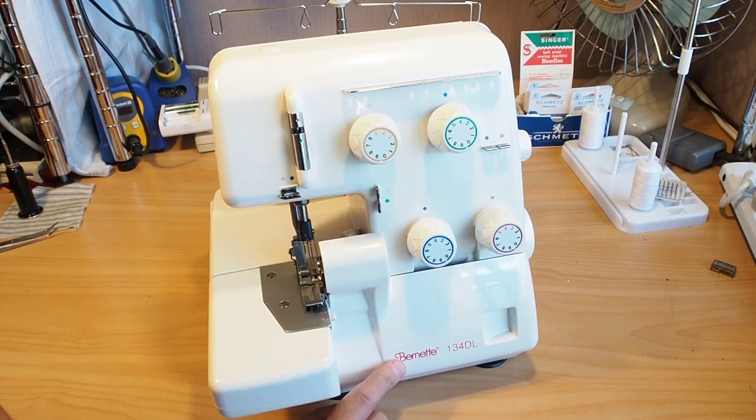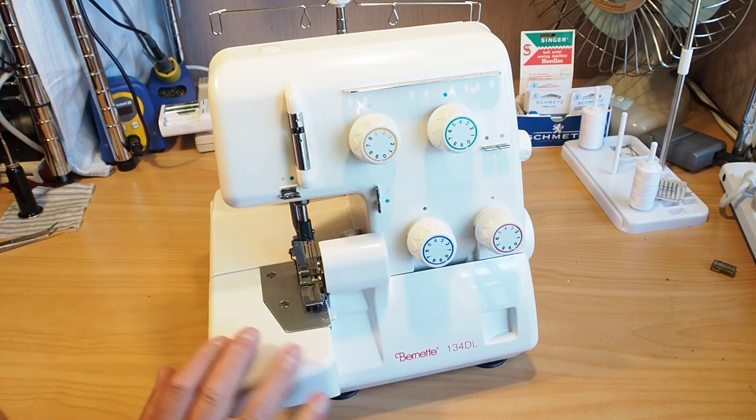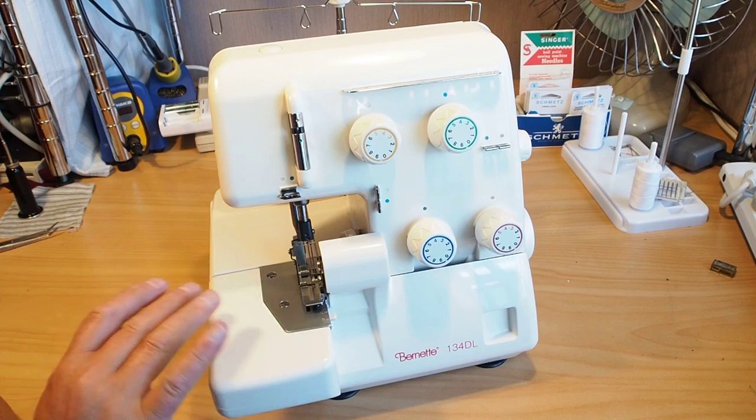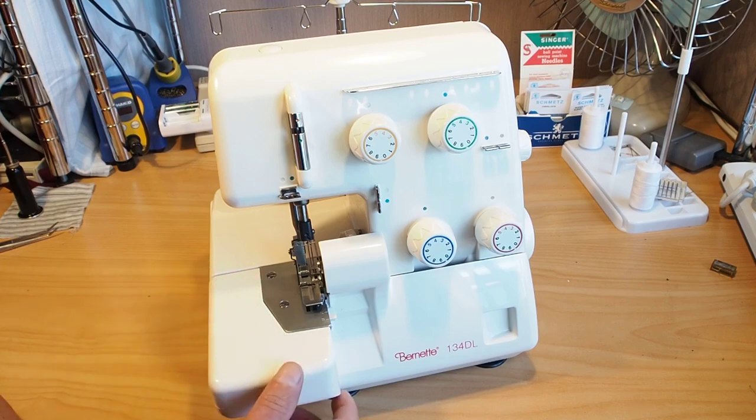Hello and welcome. Today I'm going to show you how to thread a Burnett 134DL. This is a fairly generic sort of serger, or as we call them here in New Zealand, we call them overlockers.